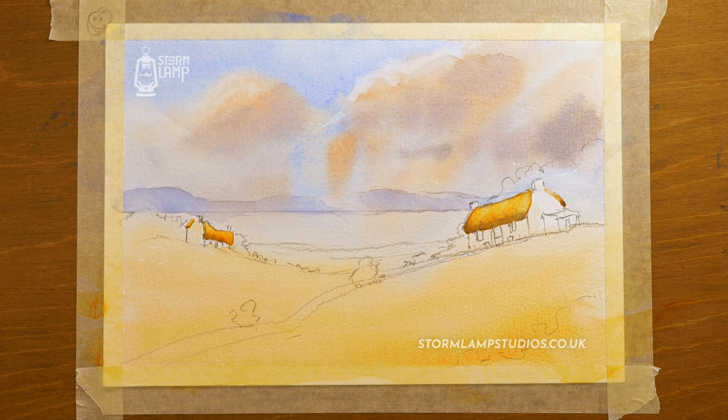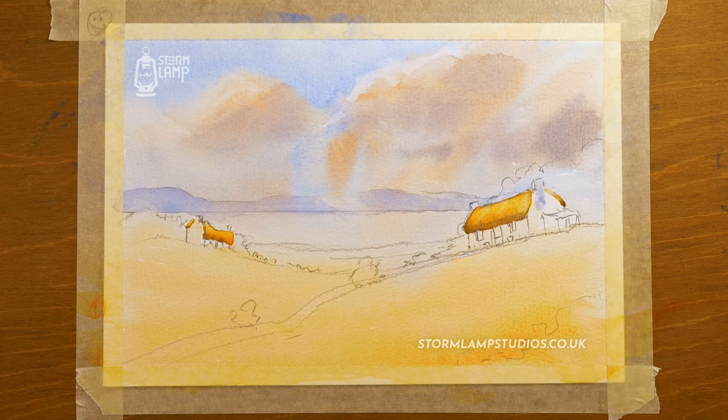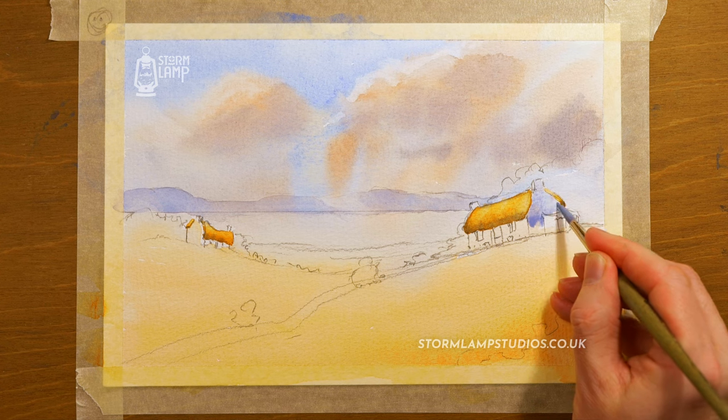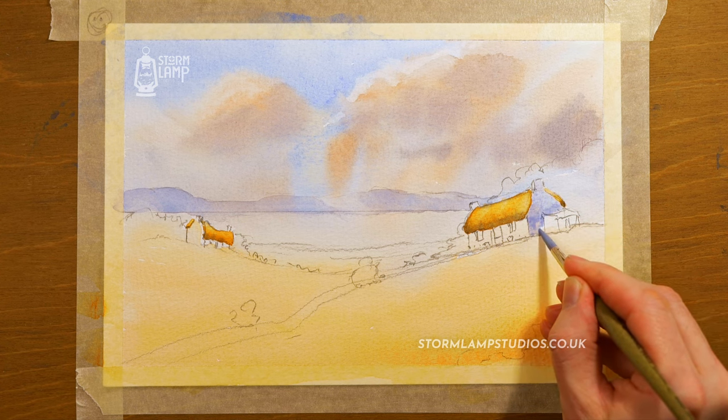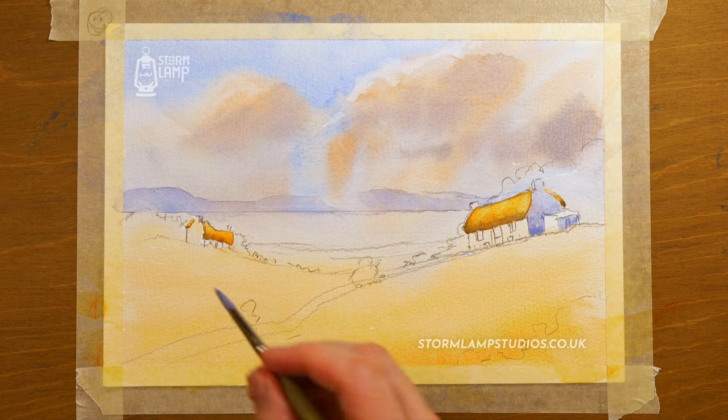Now we're going to drop a bit of shadow in and start to build up these walls. Don't forget: your shadow colour is your three primaries — cobalt blue, alizarin crimson, and yellow ochre. Mix those together and they'll neutralize each other, giving you a grey colour — a grey-blue if you add a little more cobalt blue. Just put some down here and a little bit over on the other chimney.